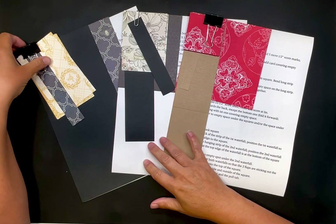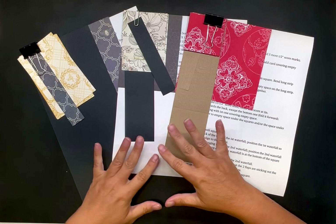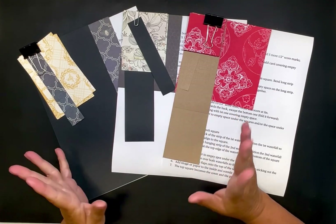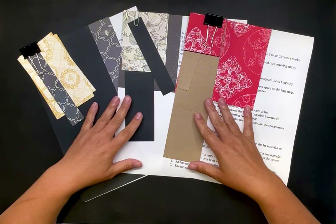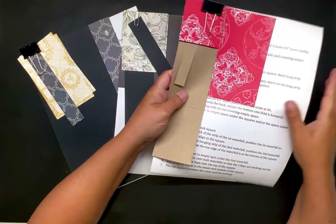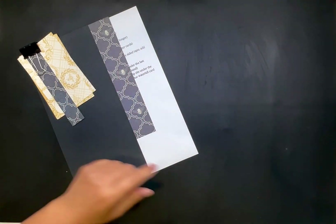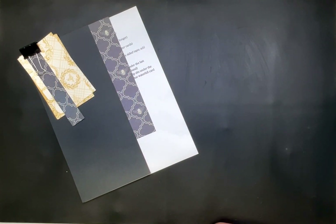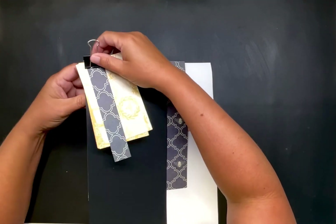Hey everybody, welcome to my studio today. I'm going to do the requested waterfall tutorial, and I decided instead of just doing one, I'm going to be ambitious and try to do three different types of waterfalls today. I've got them all laid out here and I've written down some instructions so you guys can hopefully follow along with what I'm doing.